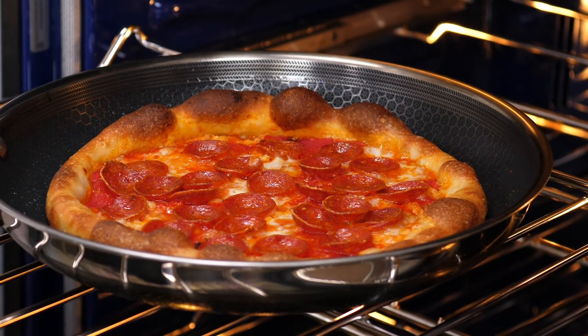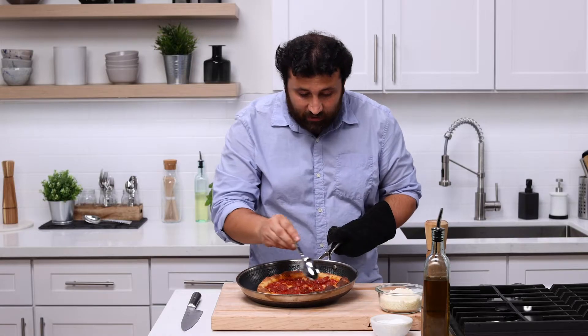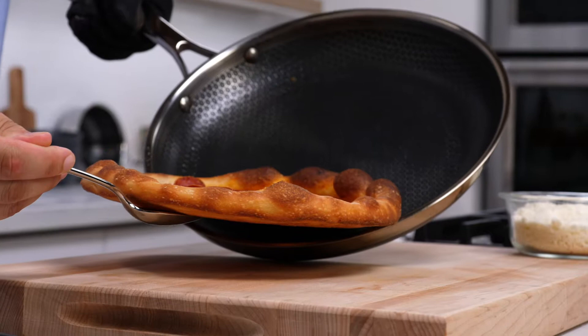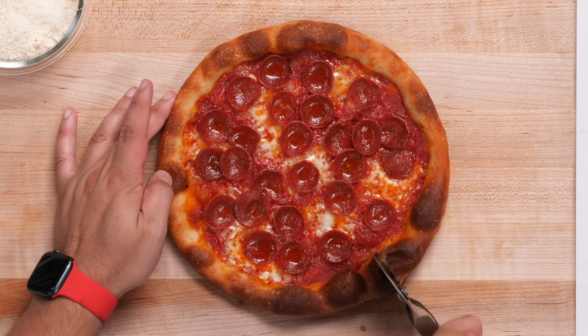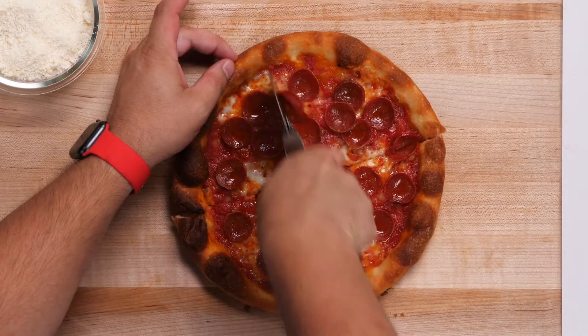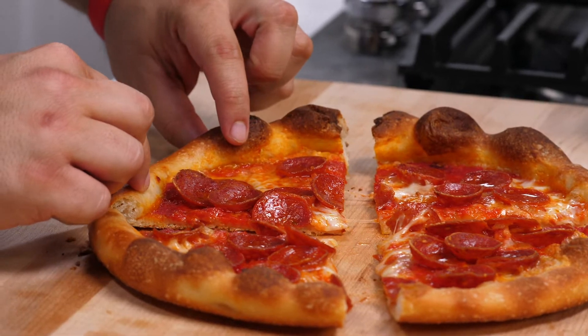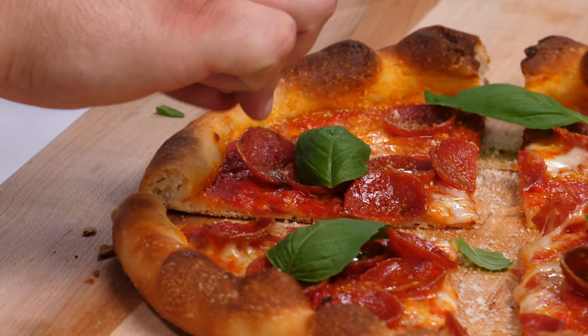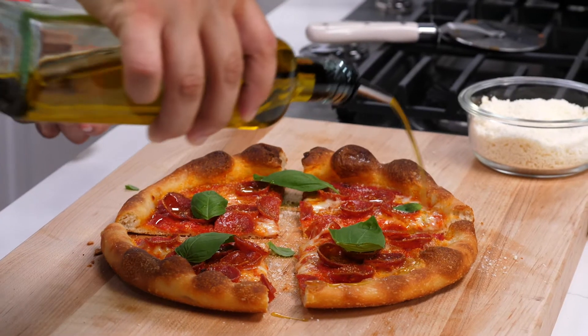There you go — our pepperoni pizza looks beautiful. The crust is charred, and look at the bottom. That looks straight from a wood-burning oven pizza. Now we're ready to cut. We're going to finish it off with a little bit of parmigiano reggiano, fresh basil leaves, and a little bit of olive oil.